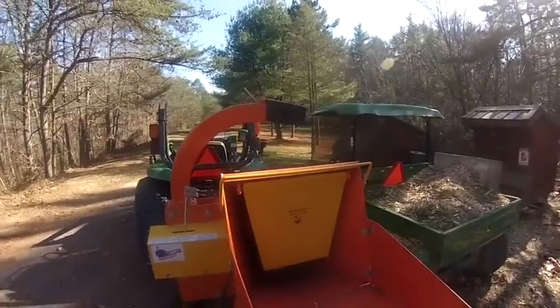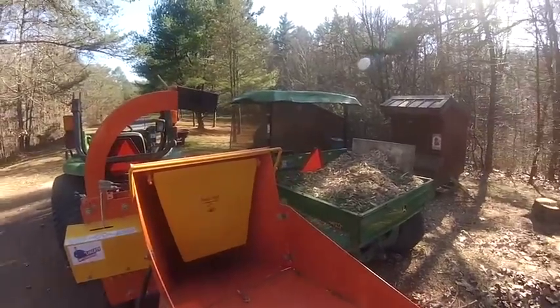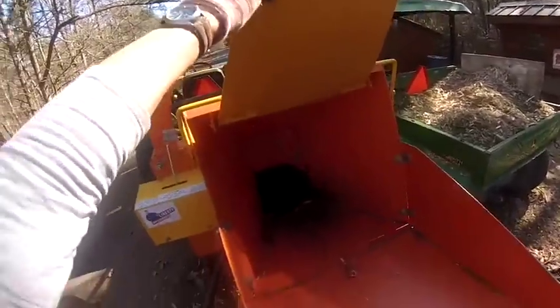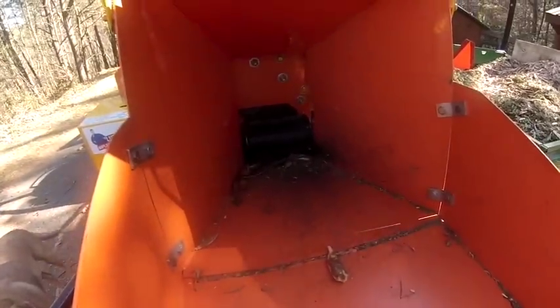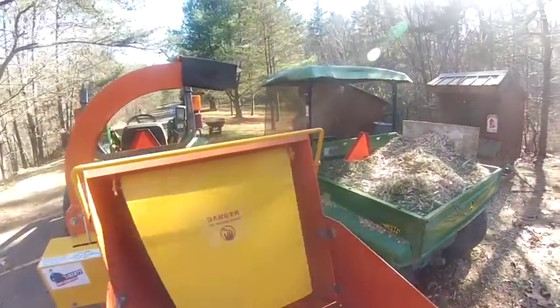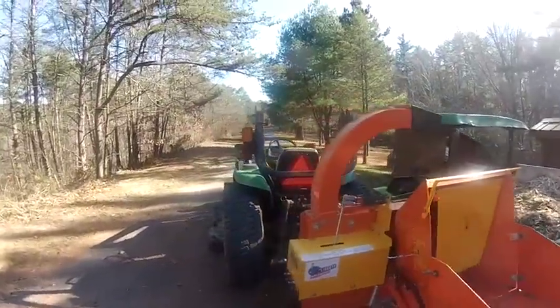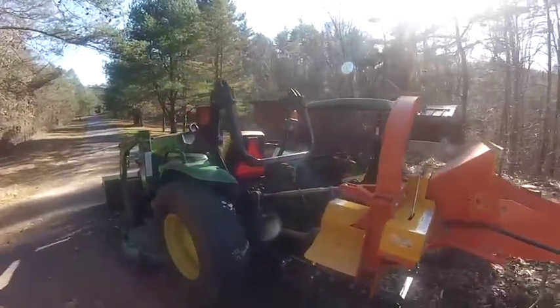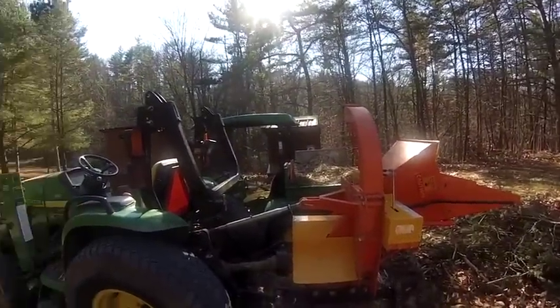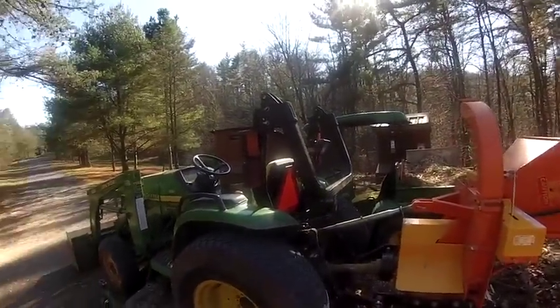This is a dangerous implement — you do have to use a lot of caution. The black rolling thing inside there is what sucks the wood down into the blade, so you don't want to get your hands anywhere near that. But it's pretty cool. It runs off the PTO of the tractor, so we hook it up, take it wherever we want to use it, plop it back down, and I'll show you how it runs.